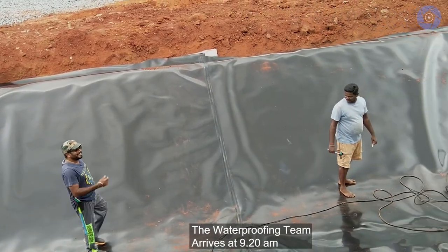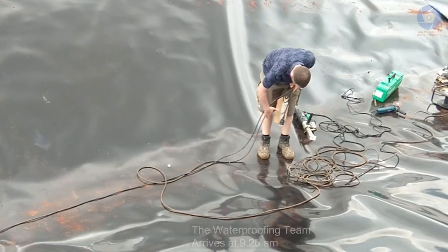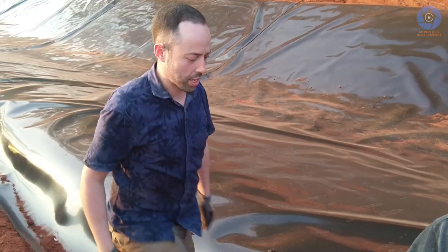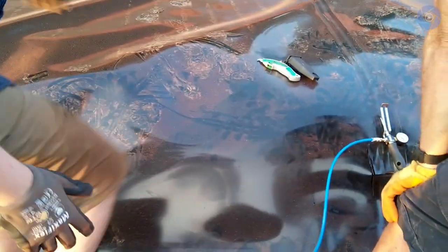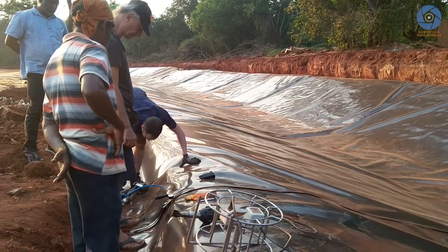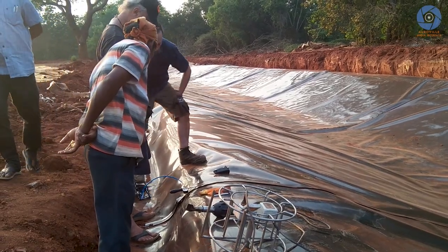In the morning, the third team would go around and test the double wedge welds that had been done in the previous night, to see whether they were all according to specifications. We can now say that we are 100% sure that the channel is fully waterproof.